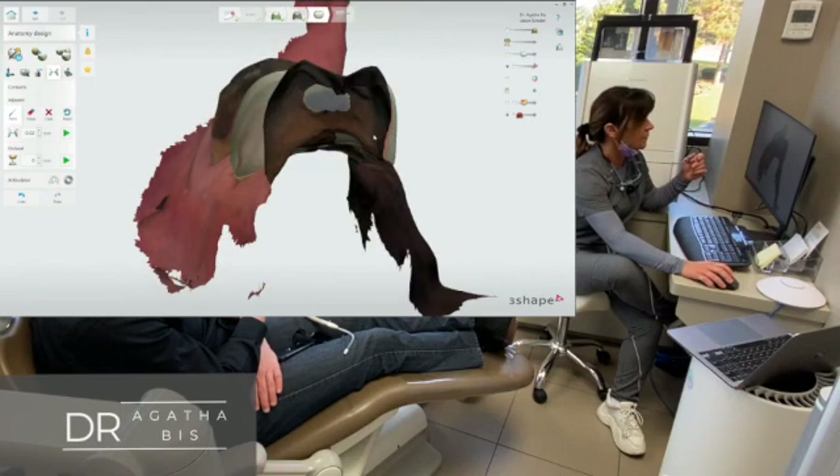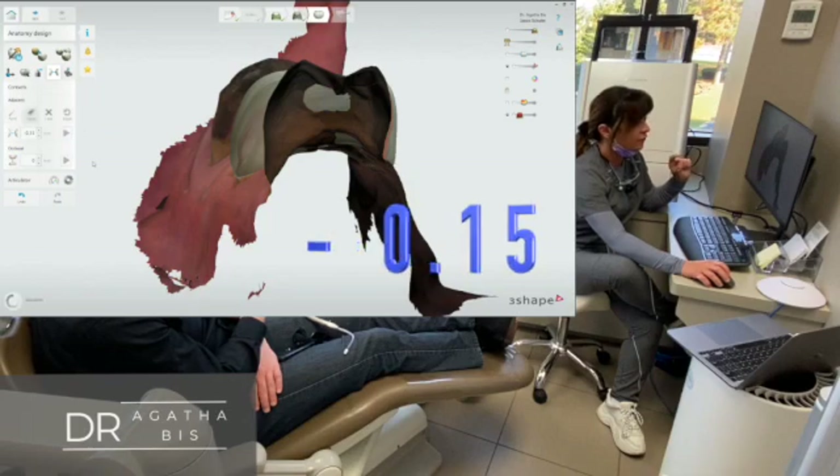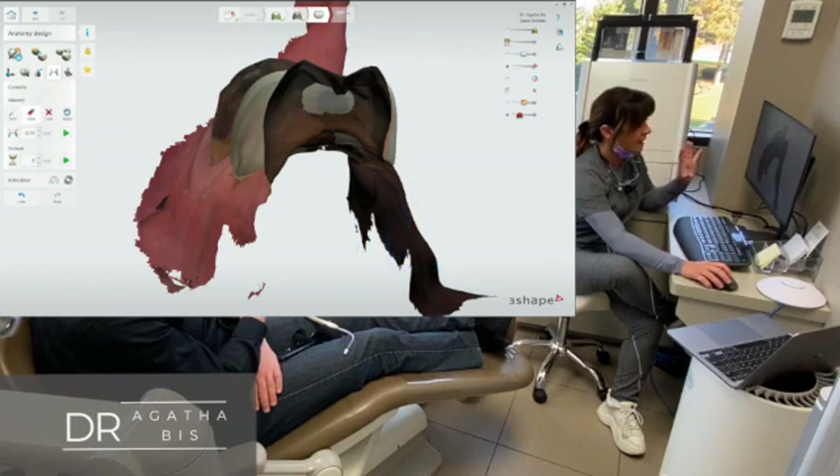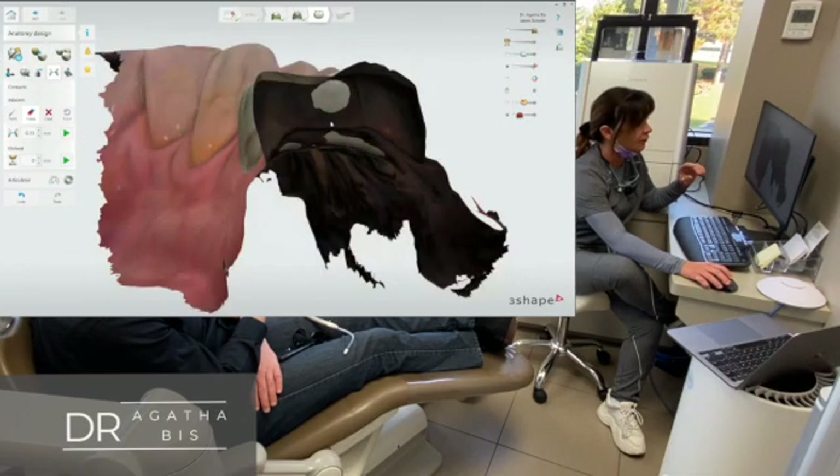Maybe not so wide, and then I'm going to erase a bit of it here. My sweet number is minus 0.15 — that's my sweet spot — so I'll reset it and the computer automatically makes it that. There's another way to do it too. I'm just going to double-check the other side. I want this a little bit thicker, so I'm going to add to it and set it again.